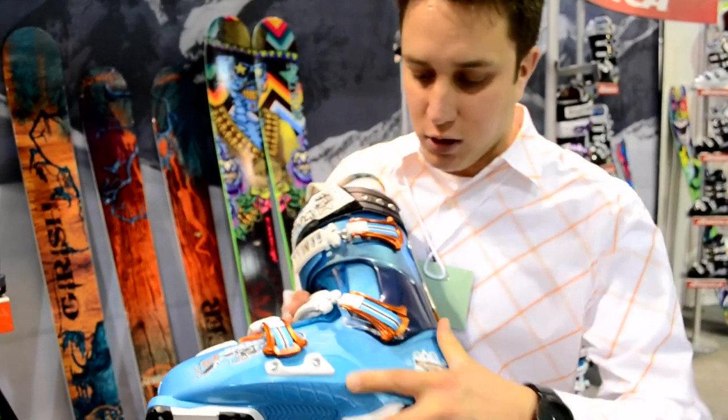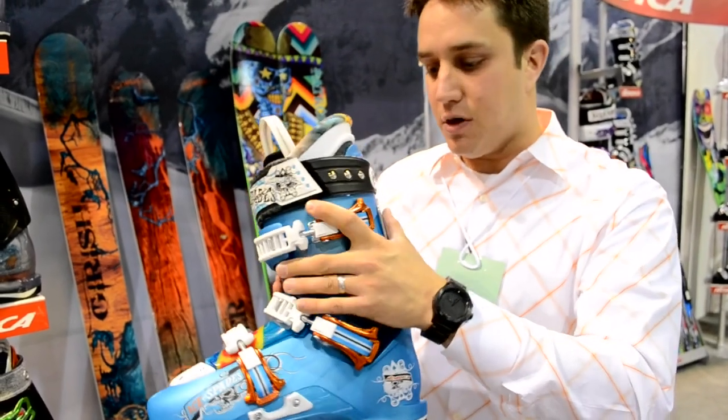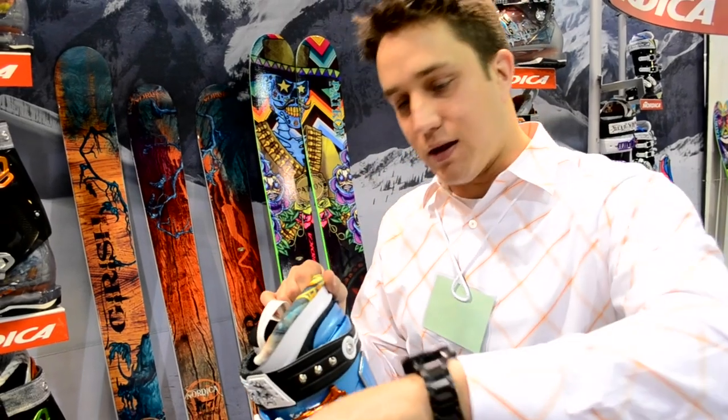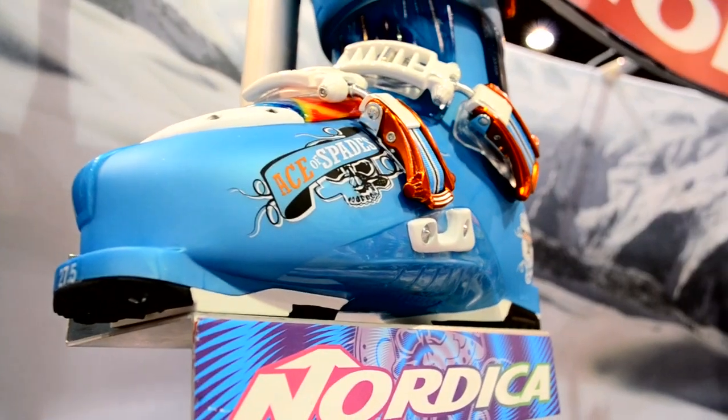We accomplished that with a lower shell that actually extends all the way to the upper cuff. So with skiing being much more of a lateral sport now, you've got that support to really crank the boot whether you're skiing upright in the park or banking turns out on the rest of the hill.